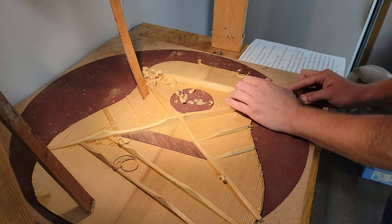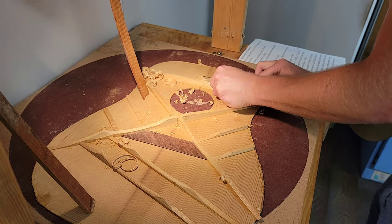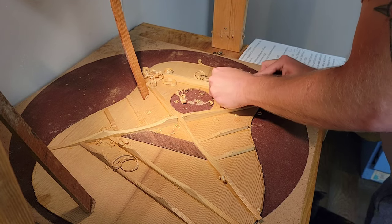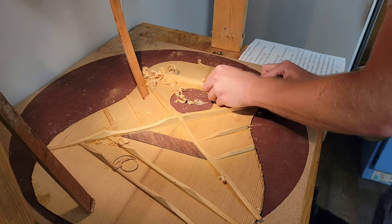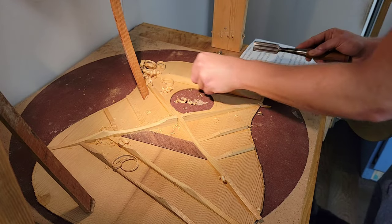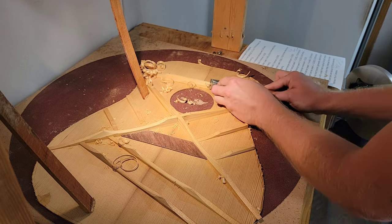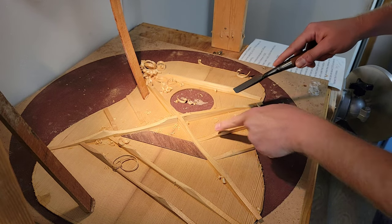That's more like what I usually get — just a nice long curl. We are using the flat side of the chisel, of course, because we don't want to dig in too far. We used the other side when we did the scallops and the tapers.